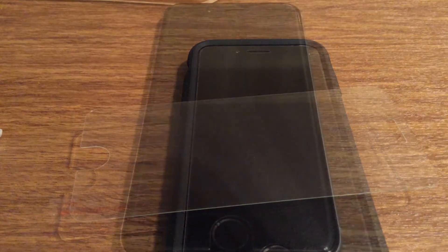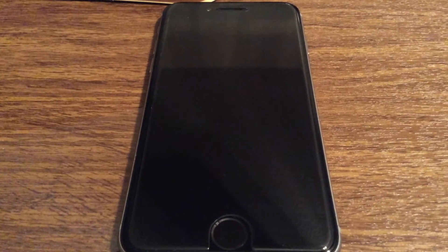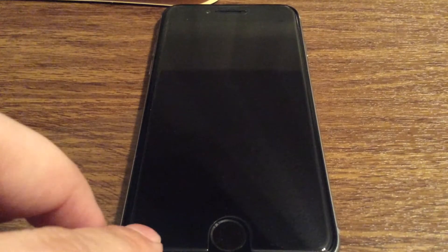Now I'm going to apply the screen protector and I'll come back in a second to show you my results. Ok guys I'm back. I finished installing the screen protector. As you can see there's no bubbles because it's a bubble free installation.